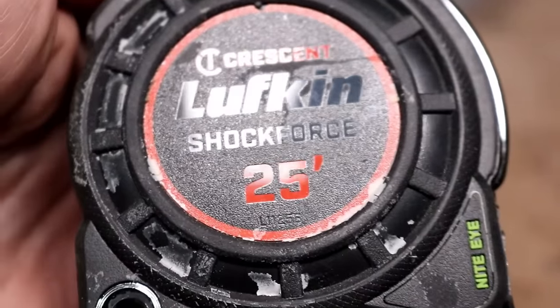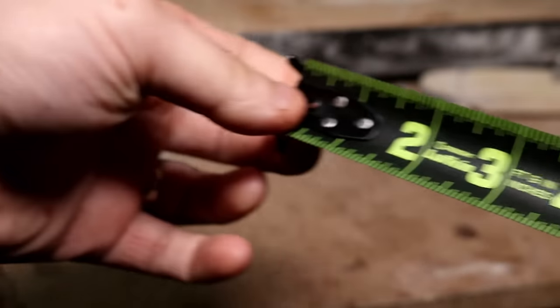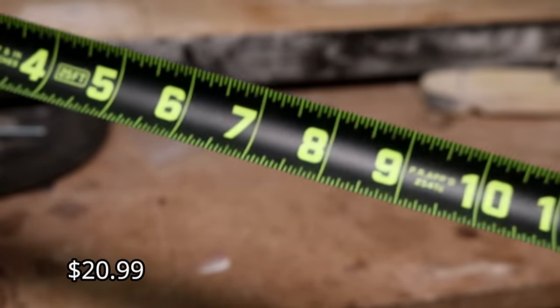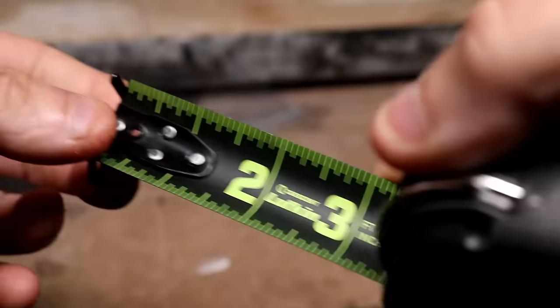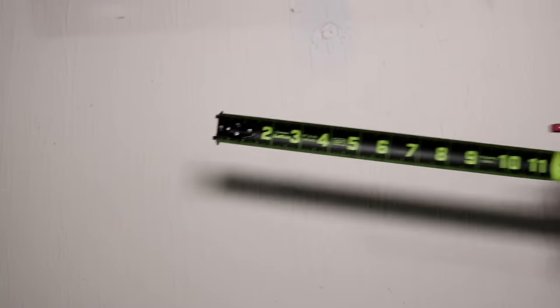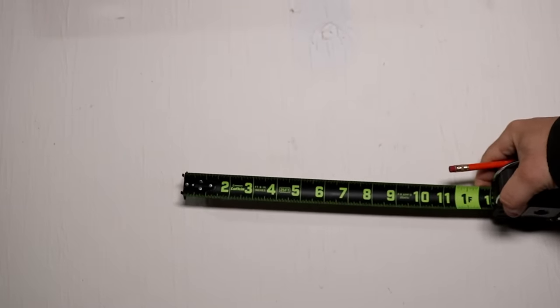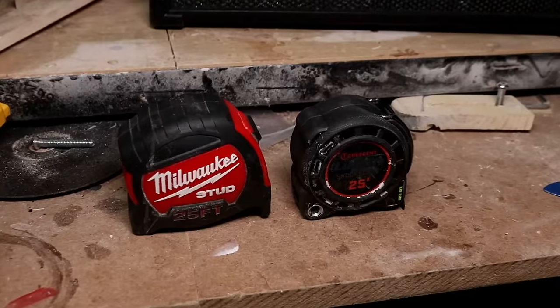Starting our list off at number 10 is the Crescent Lufkin tape measure. It's a 25-footer that came out about a year ago and it's been taking the market by storm. It has super bright, large numbering, is extremely heavy duty, each foot is highlighted in green, and you've got the trust marker. By far one of the coolest features is that it illuminates in the dark.